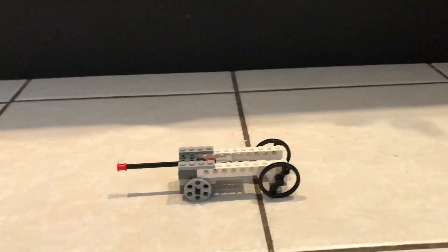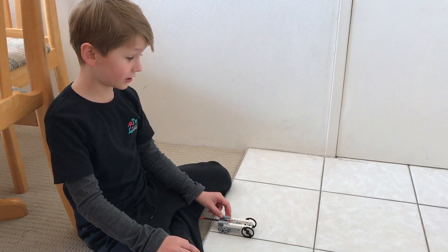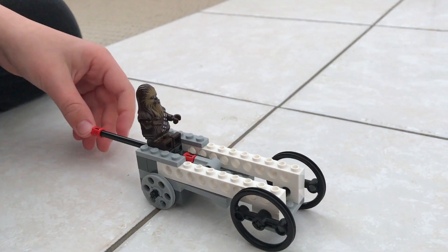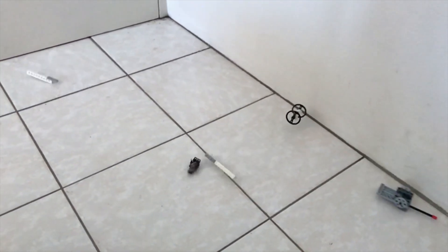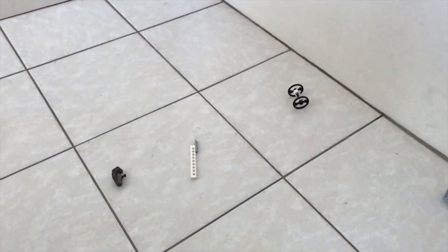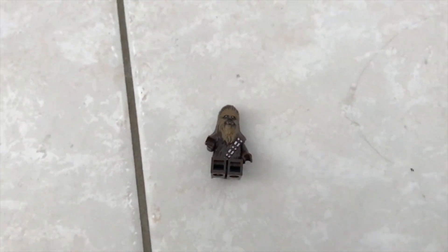Wow, that was a good one! If you push something that's Lego on something hard too hard, it might break. Hold on tight, Chewie. Oh, are you alright Chewie? You don't seem like it. We need a duck — duck!